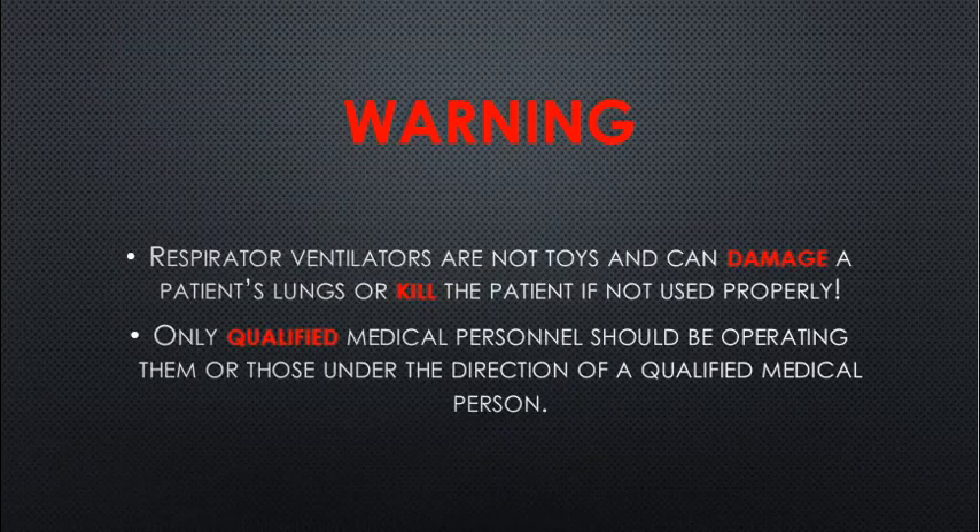Warning: respiratory ventilators are not toys and can damage a patient's lungs or kill the patient if not used properly. Only qualified medical personnel should be operating them, or those under the direction of a qualified medical person.